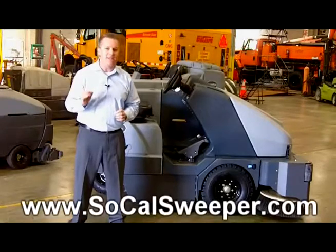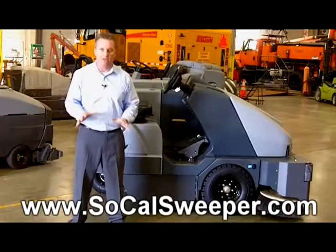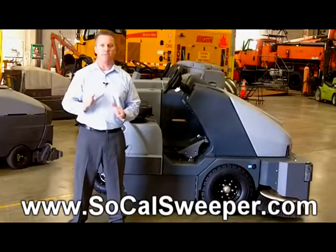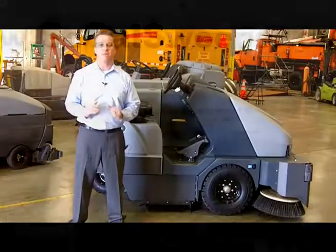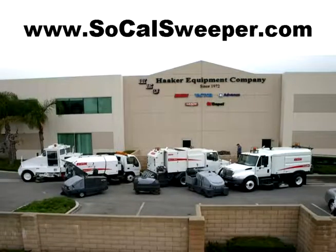I have made 19 other videos on cleaning tips if you would like to visit the site below. I've also created a free buyer's guide just for you to help you in your decision-making process. Please visit the site below and we look forward to hearing from you.